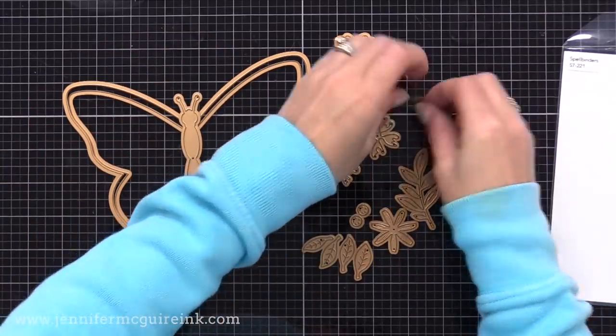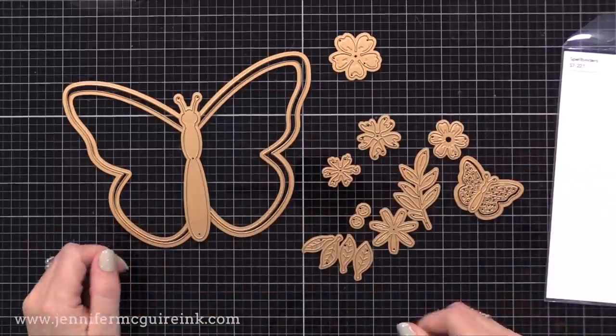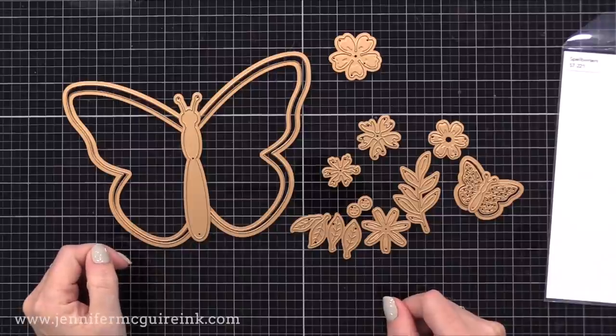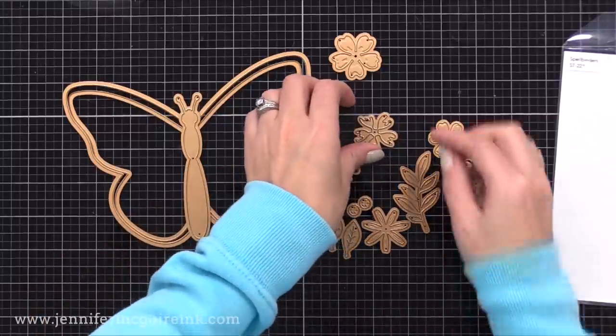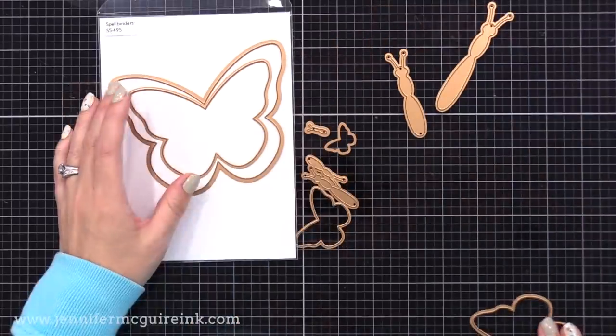This is one of those die sets that really gives you a lot of bang for your buck because you can use those large butterflies for shaped cards or whatever, and you can use the flower dies with it or separately. Spellbinders does a really good job packing a lot into their die sets and having a good price point. I don't work for them — I just think they do a great job with it.